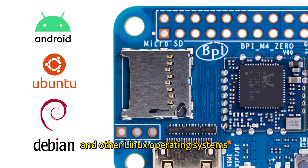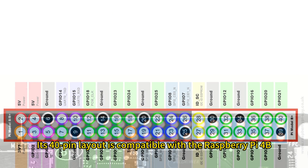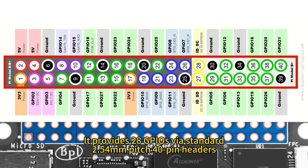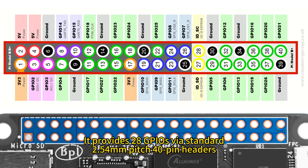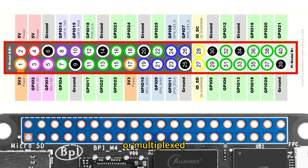Its 40-pin layout is compatible with the Raspberry Pi 4B. It provides 28 GPIOs via the standard 2.54-millimeter pitch 40-pin headers. These pins have the ability to be reconfigured or multiplexed into a range of different operating modes.